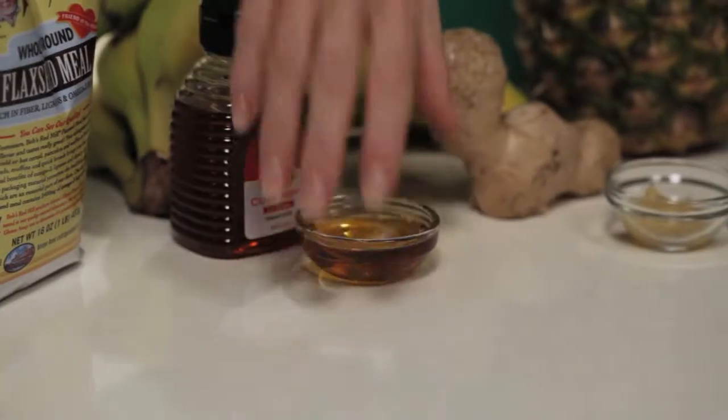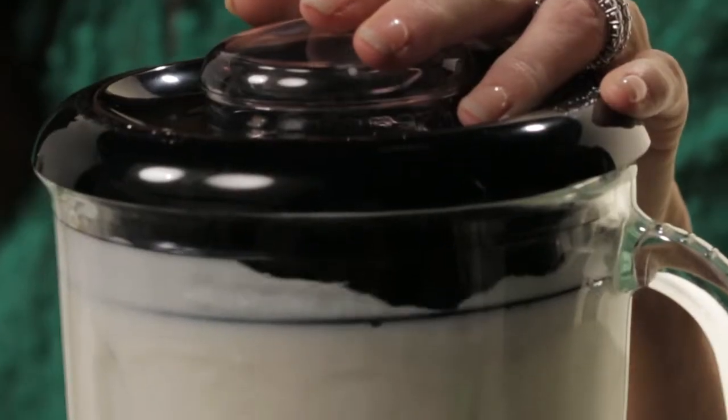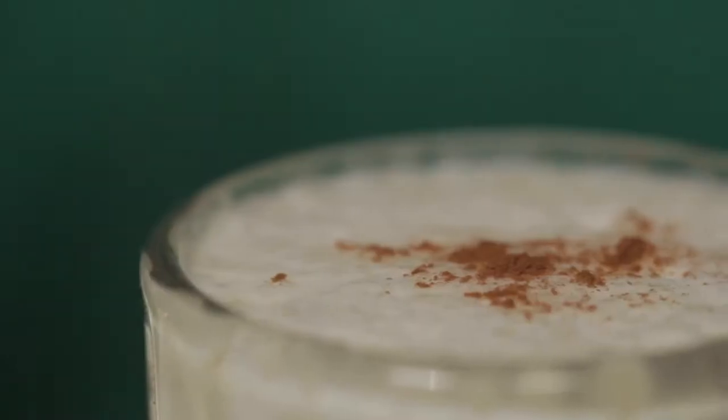Get your blender ready to go. Add all of your ingredients and give it a whirl. Blend well, pour, and add a sprinkle of cinnamon.